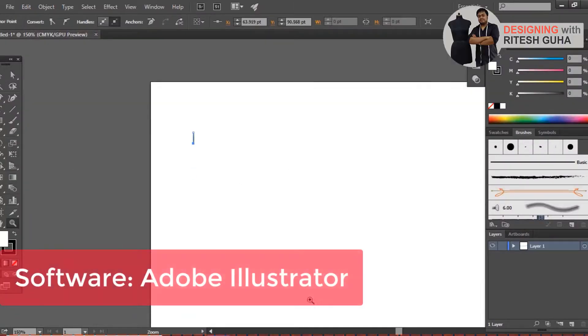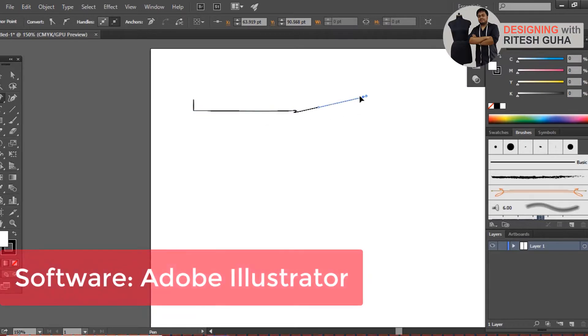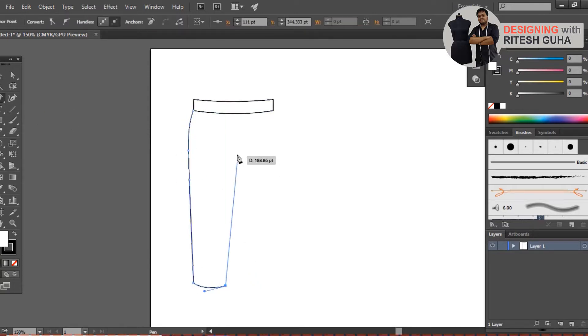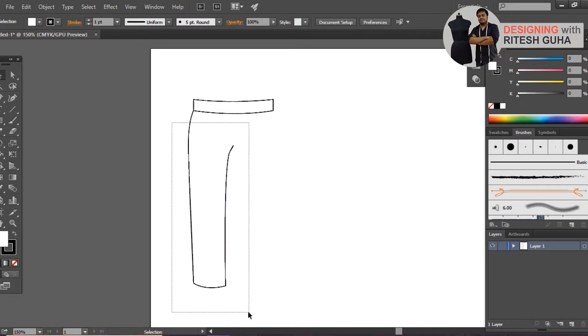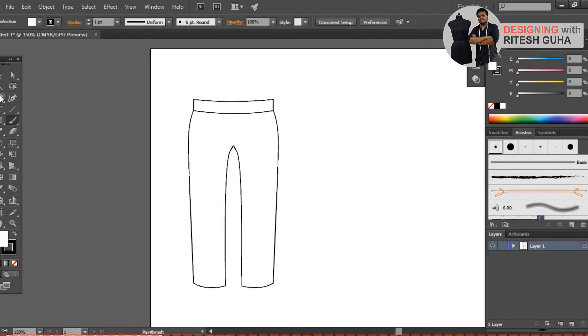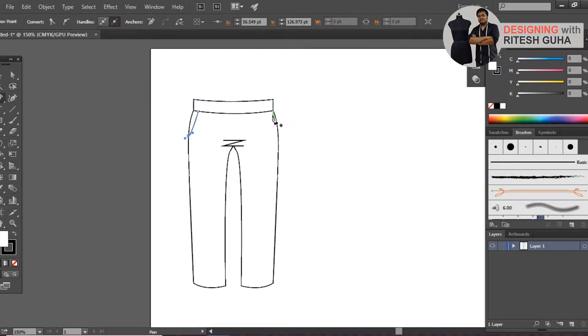I am using royal blue denim and grey twill denim for the process. I am providing lots of cargo pockets, side pockets and patch pockets on the back. Also, to add utilities, I am using webbing straps and released buckles and green rexin fabric on specific areas of the garment.